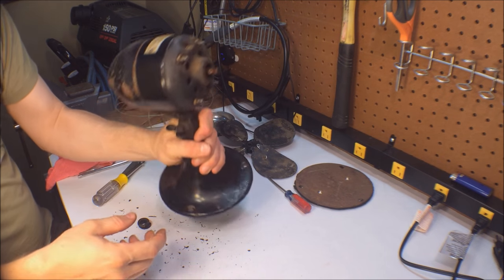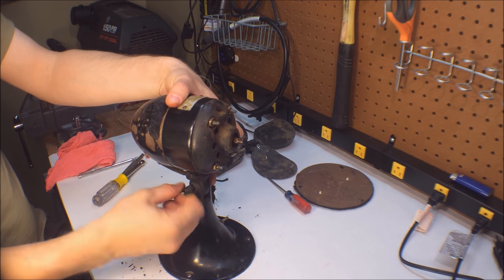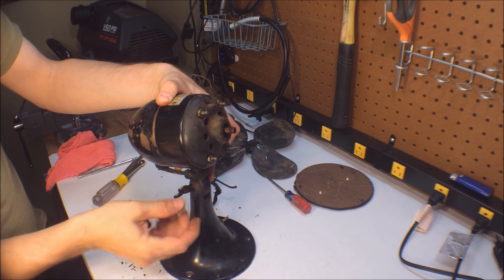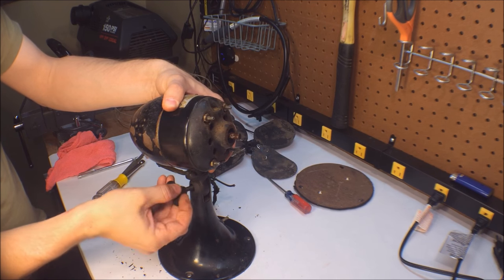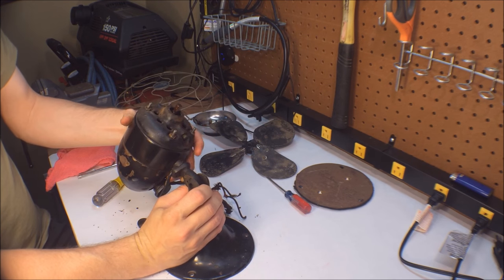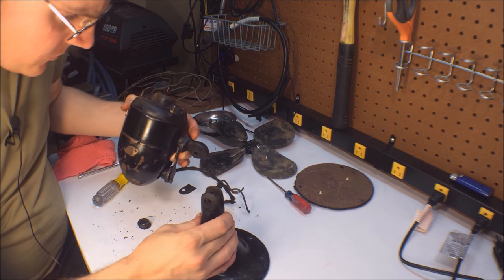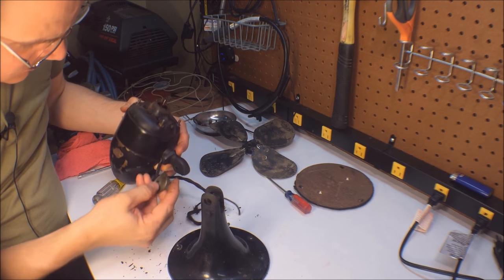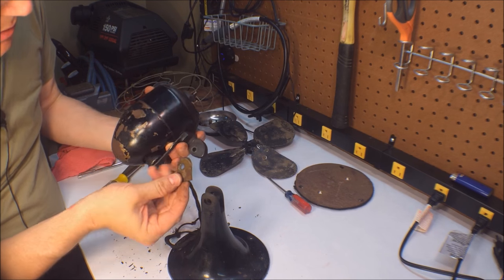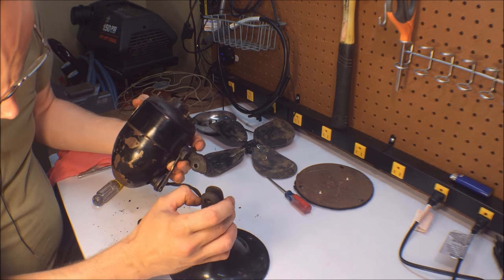We will not be reusing that wire. Now let's separate the motor from the base, which looks simple enough — just a wing nut. It looks like we have a shim in here of some sort; not sure what that's for. It's on the off-switch side. We just need to remember where it goes and put it back later.